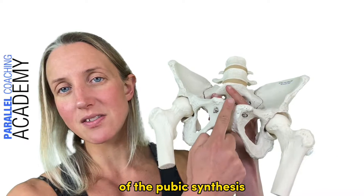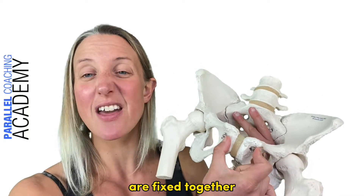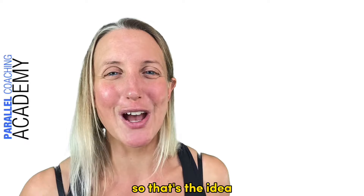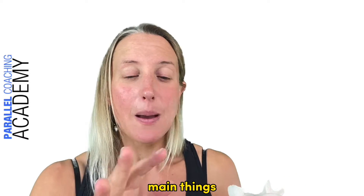You'll also hear of the pubic symphysis at the front, where the two pubic bones are held together via a cartilaginous joint. It does have a tiny bit of give but isn't really designed to move significantly.